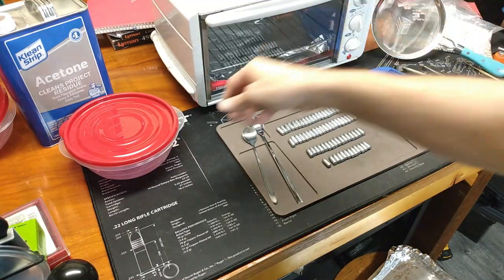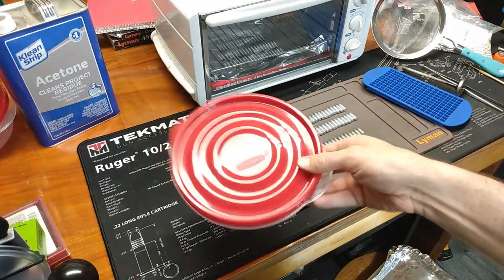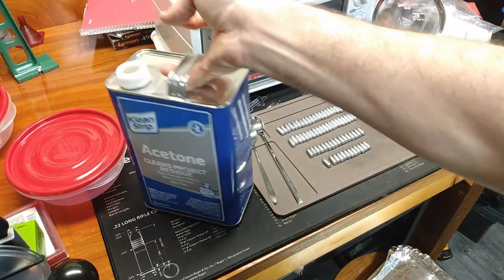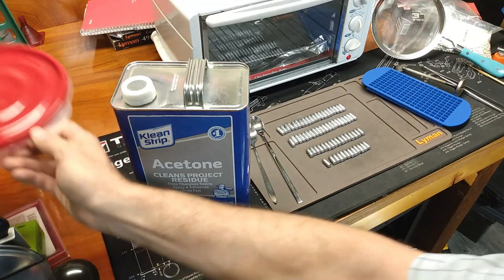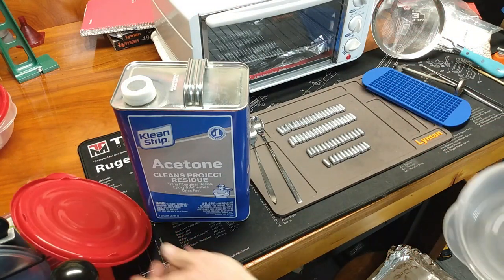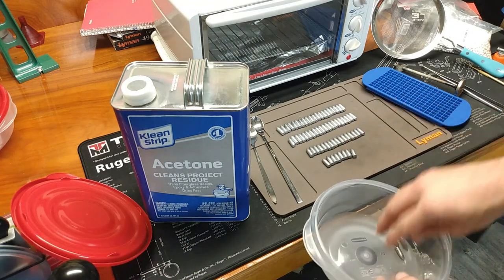Before I just dump a bunch of bullets in and start swishing them around in the powder, I'm going to clean them up with a little acetone bath first. I've heard that the powder has a difficult time adhering to bullets that are not perfectly degreased.